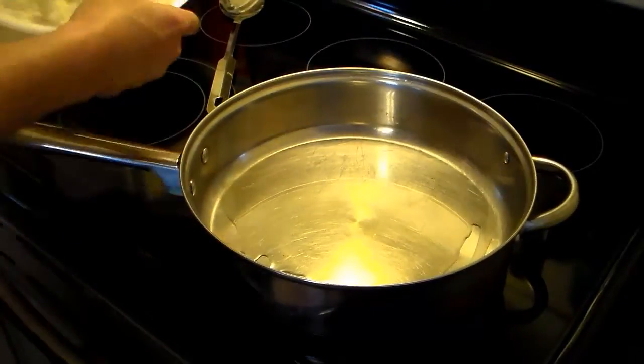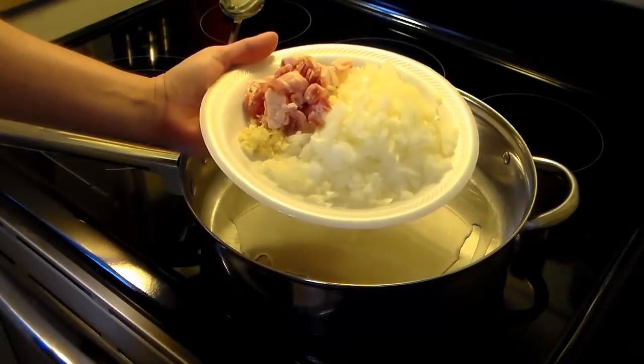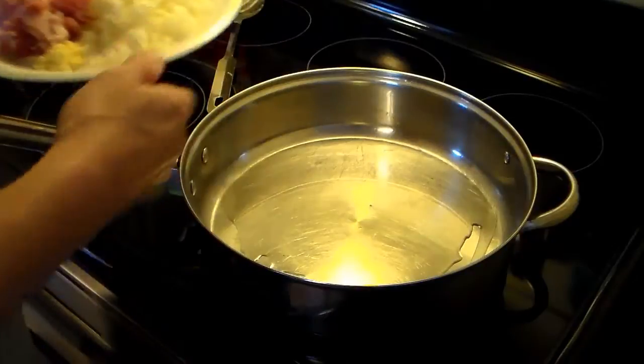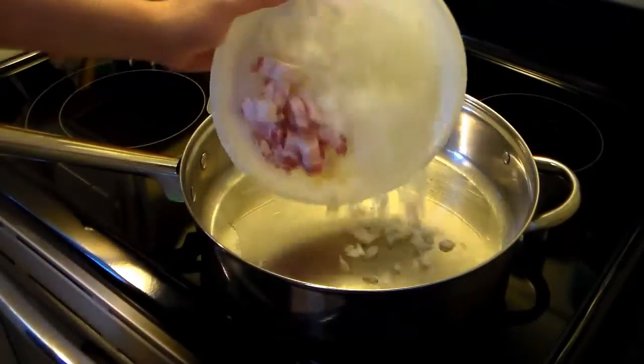Now here on this plate, while it's warming up, I have one large onion, one clove of garlic chopped, and four slices of bacon that I cut into half-inch pieces. I'm going to go ahead and fry all this until the onions and garlic are sauteed and the bacon is crispy.